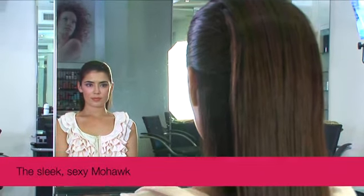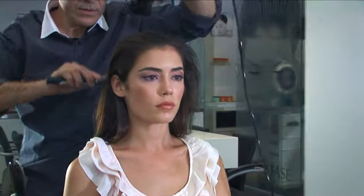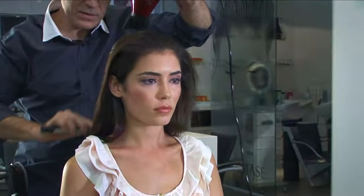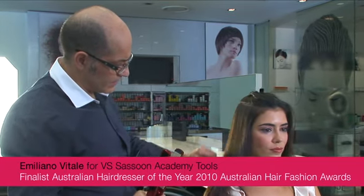When we look for inspiration, we look everywhere. We look at international catwalks, we look at music, we look at celebrities, we look at film. And one look that I really wanted to recreate today was Jennifer Garner's Oscar look.